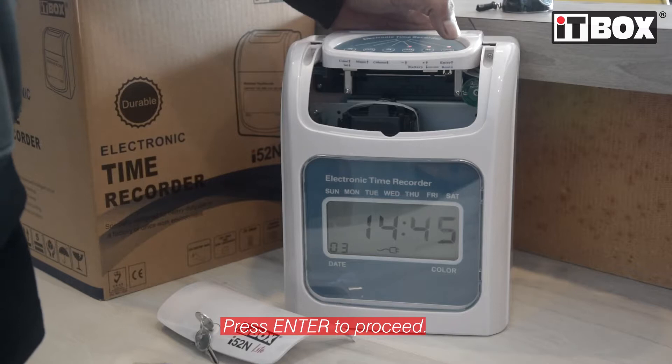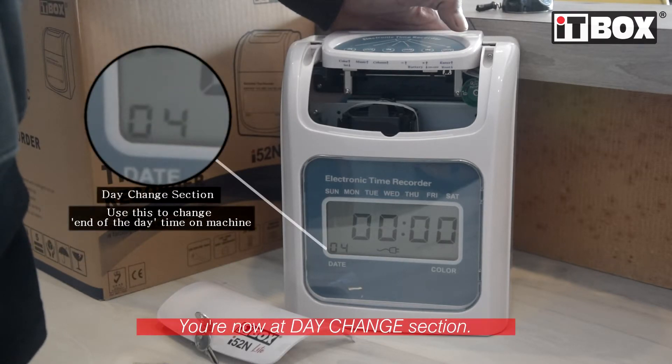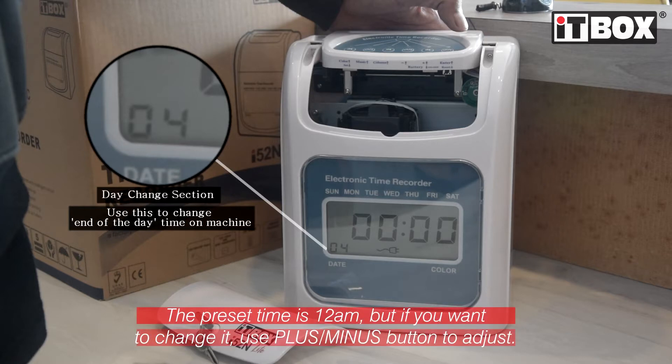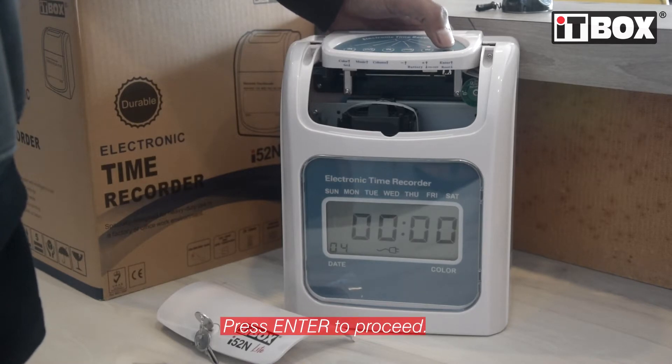Press the enter button to proceed. You're now at the day change section. The preset time is 12 AM, but if you want to change it, you can use the plus or minus button to adjust. Press the enter button to go to the next section.